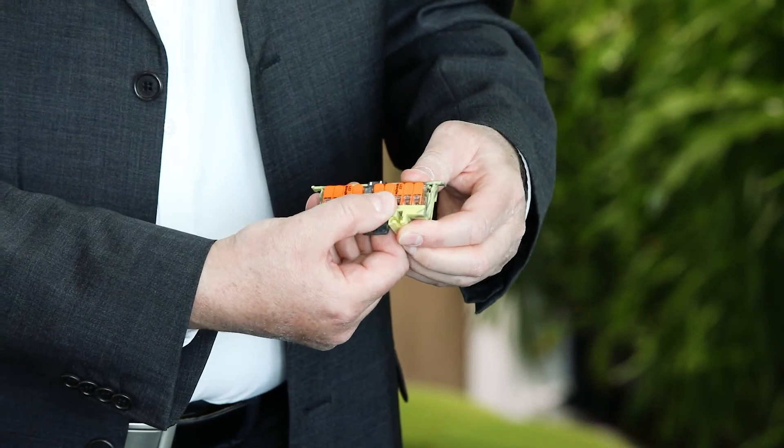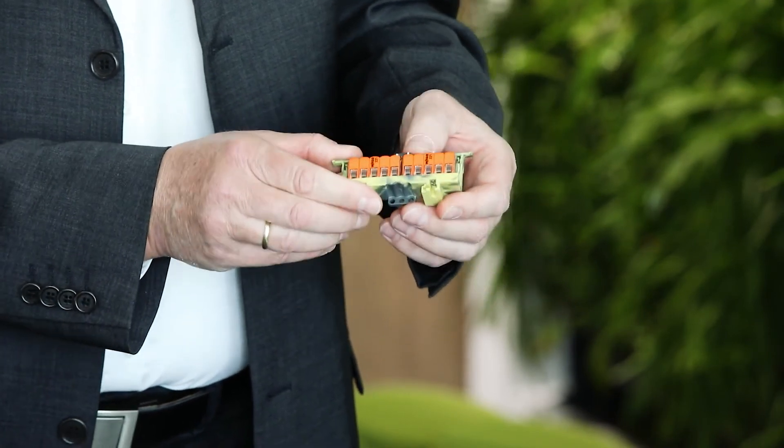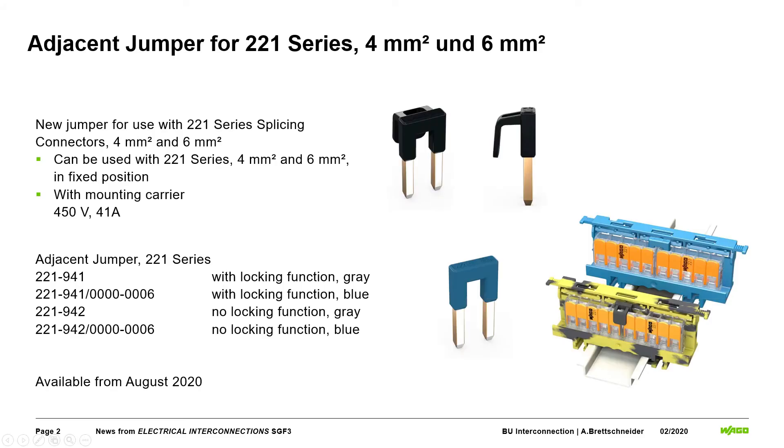This is a really good safety function to prevent accidentally replacing the jumper, ensuring the highest safety in your system. In total we have four jumper types: two in blue with and without closing function, and two in gray with and without closing function. All will be available from August at the wholesaler.